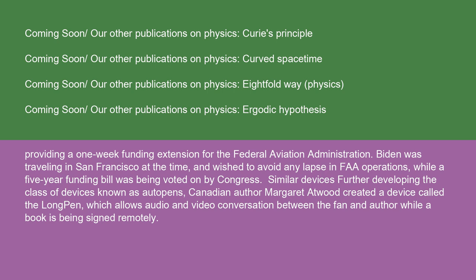Further developing the class of devices known as auto-pens, Canadian author Margaret Atwood created a device called the long-pen, which allows audio and video conversation between the fan and author while a book is being signed remotely.